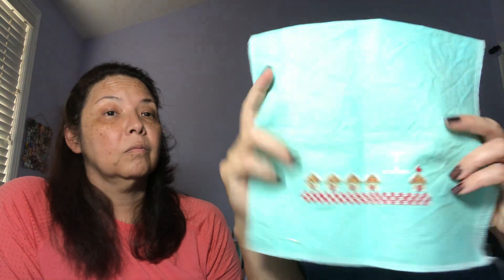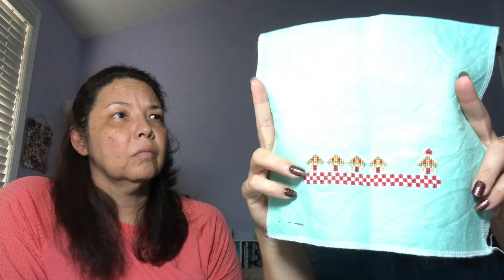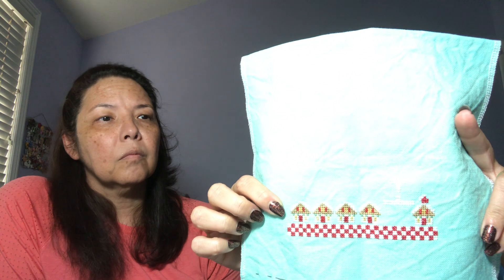Danielle has a letter box she bought last year at Hobby Lobby, and good news - they spotted those boxes back in stock when they visited recently. Danielle shows her December piece in progress on 28-count Monaco fabric that she dyed herself.